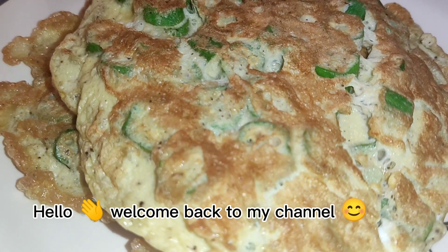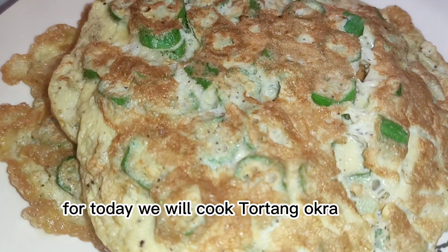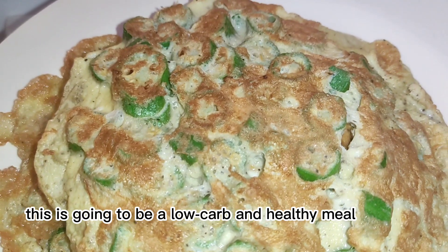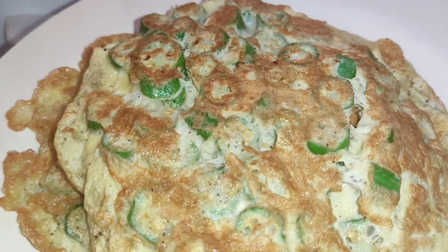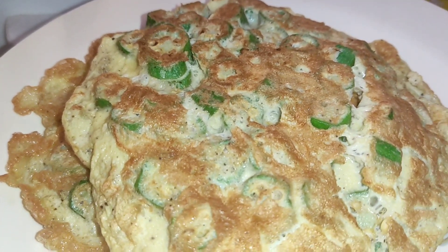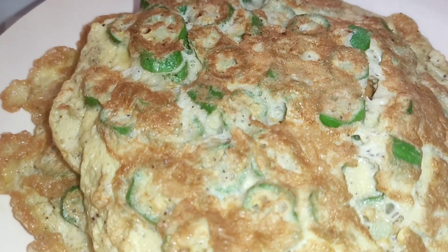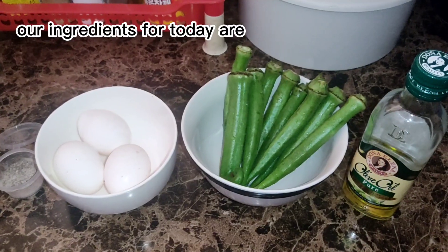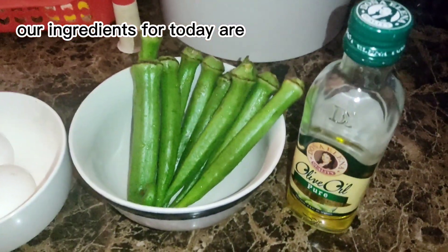Hello, welcome back to my channel. For today we will cook tortang okra. This is going to be a low carb and healthy meal. Let's begin — our ingredients for today are...